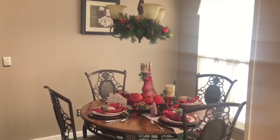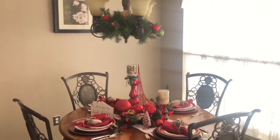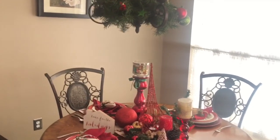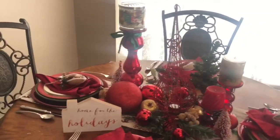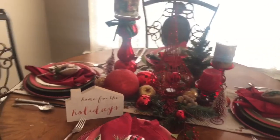Right here I'm just giving you a look at the total look of the tablescape. Let me go in a little bit closer so you guys can get a good look at everything — just giving you a total overview and let's start with the place setting.